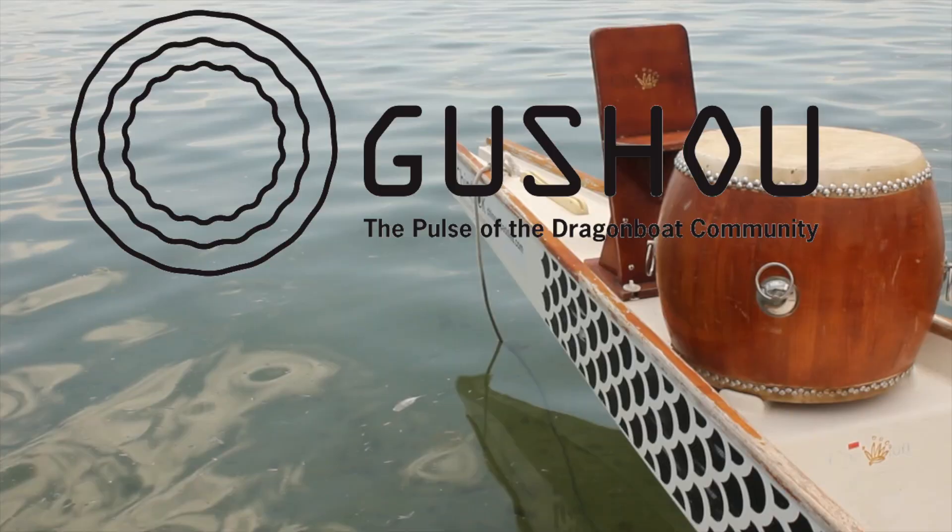What would you like Gushu to talk about next? Tweet to us at GoGUSHU or like us on Facebook and drop us a comment.